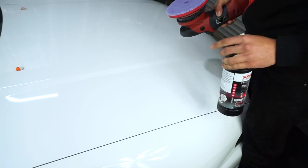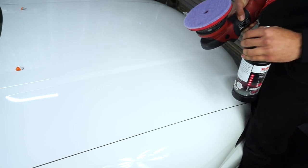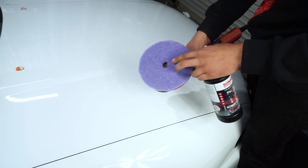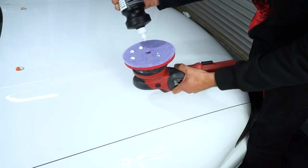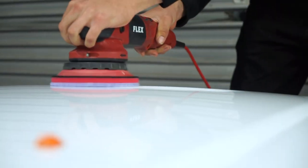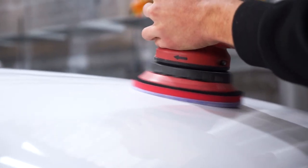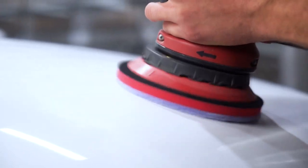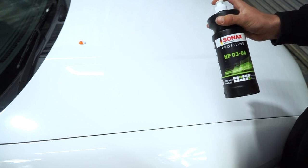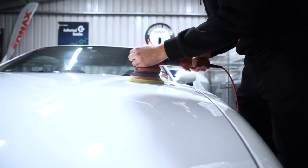Now that we've clayed the entire vehicle, we get to our first stage of polishing. We're going to do a two-step correction — starting out with Ultimate Cut using the hybrid wool pads, probably one of my favorite pads out there. Then we'll change to a lighter disc — a soft foam sponge — and we'll be using the NPO-306.